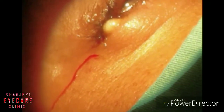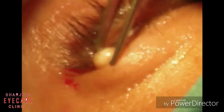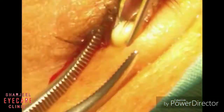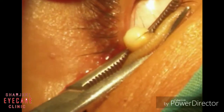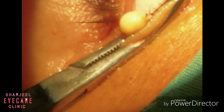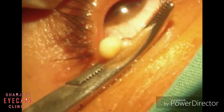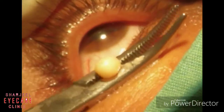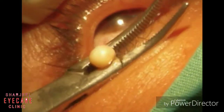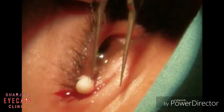Today we would like to show you how to excise a cyst of Zeis. First of all, put the topical anesthetic into the eye, and then inject xylocaine with adrenaline beneath the cyst. After a one-minute pause, take the hemostat and apply it just beneath the cyst of Zeis — it will achieve hemostasis and also crush the base of the cyst.